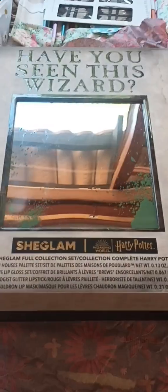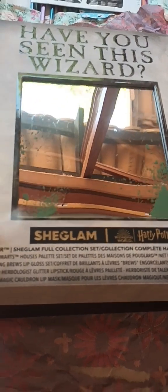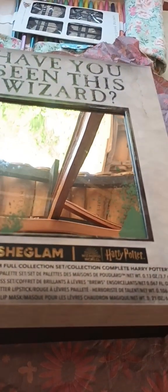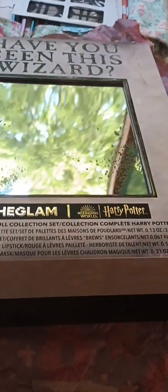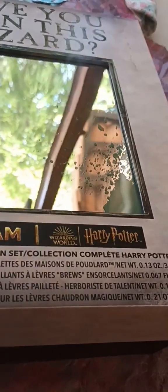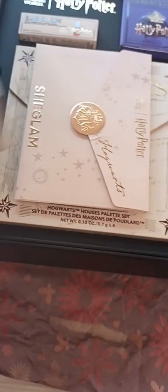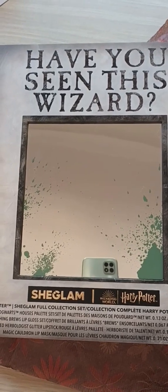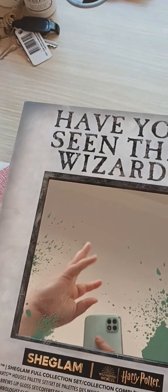On the front, you'll see there is a mirror with 'Have You Seen This Wizard' written at the top. It is a mirror — hi! — and I'm just trying to take off the top here as I don't have my stand with me. So we're just putting that to the side. As you can see, there is a mirror.